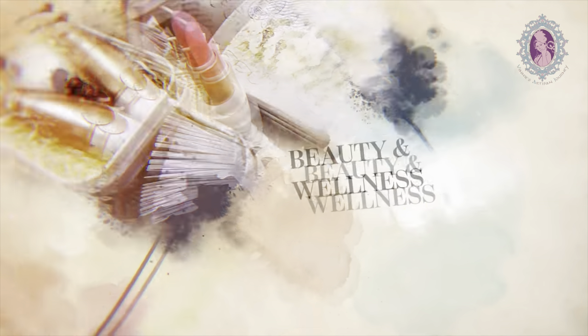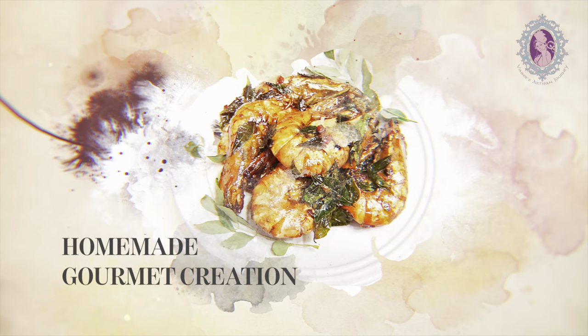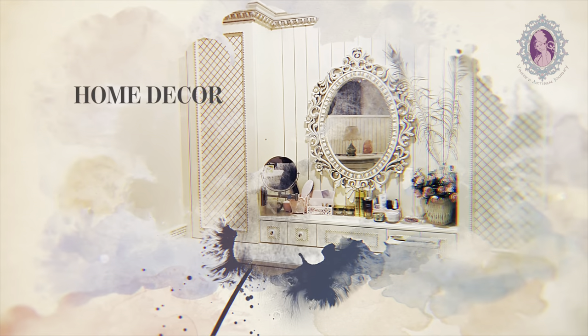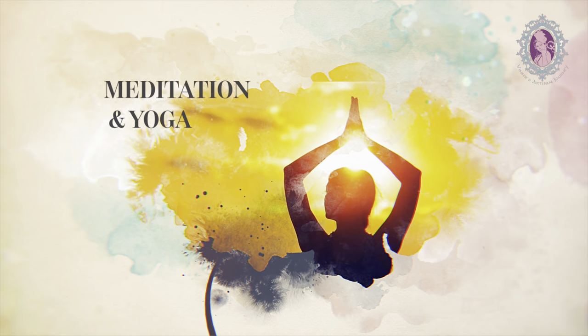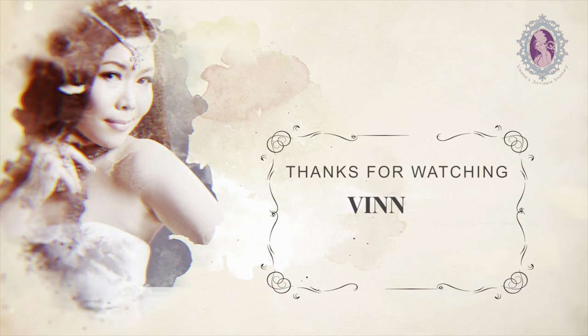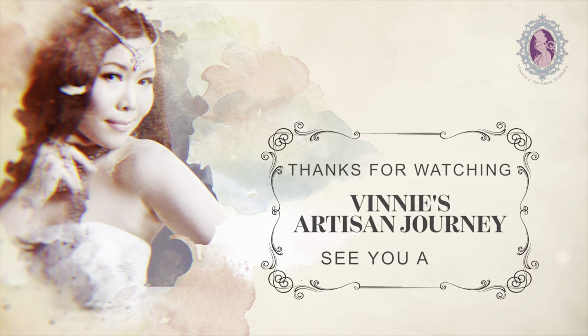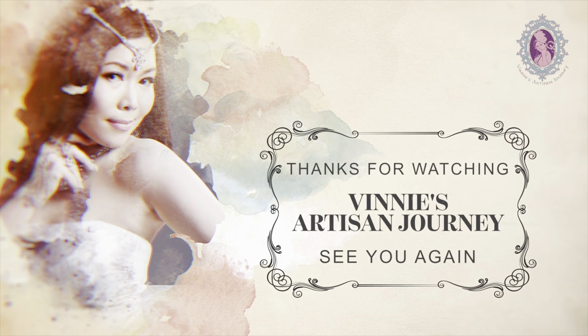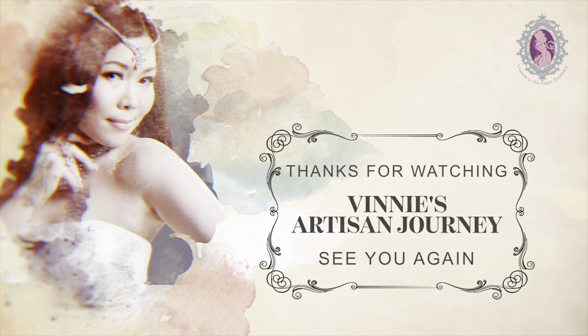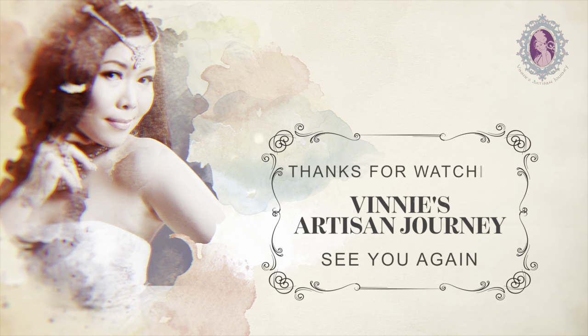Thank you. Thanks for watching Vinny's Adi-san Journey. I hope you enjoyed the entire session of my video. Please support me by subscribing to my channel and turn on the notification bell button so that you get notified every time I post a new video. Don't forget to give me a like and I appreciate your kind comments too. Till then, goodbye!